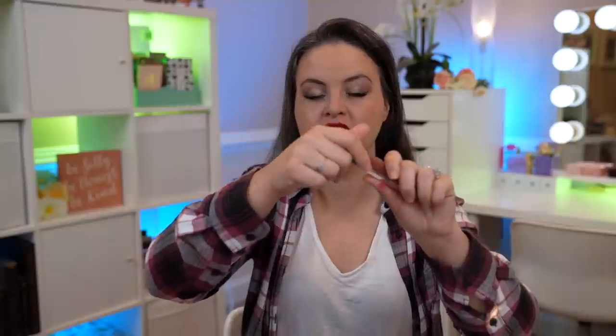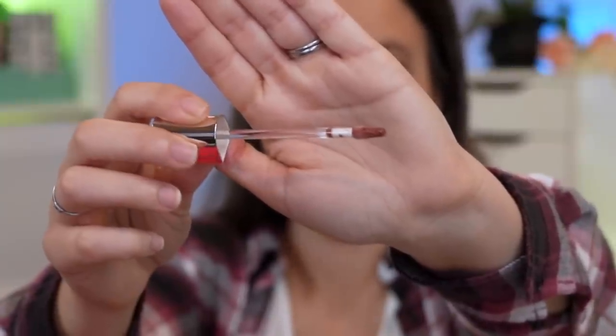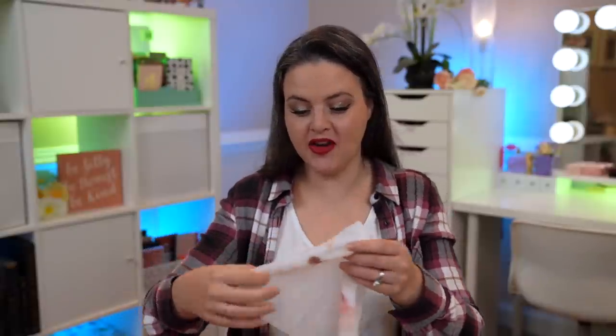There are some fragrances in here called benzyl benzoate and benzyl salicylate that have a strong allergen potential — quite a few people are allergic to those ingredients. In the EU, those must be listed separately from the word 'fragrance' because so many people are allergic to them. And then in addition, there's also fragrance listed in here. The packaging is a little more difficult to turn — it has a click closure, so if you have fine motor difficulties, you may have a bit of difficulty opening this. The doe-foot applicator is very pointy, which makes it easier to get into the cupid's bow area.